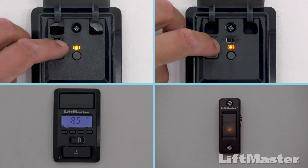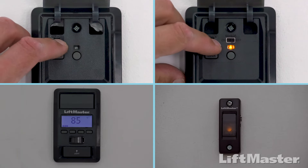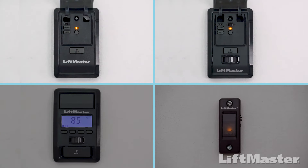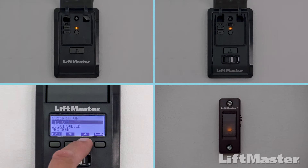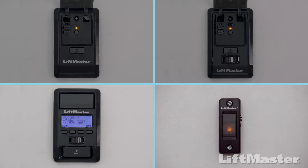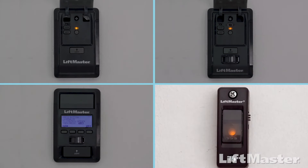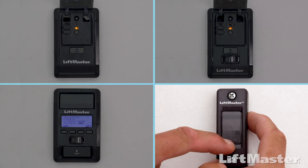If you have a door control with a learn button, press and release the learn button two times. If you have a door control with an LCD screen, press Menu, then press the down arrow until Program is highlighted, then press the side arrow to select. Press the down arrow until Remote is highlighted, then press the side arrow to select. If you have a doorbell style door control, press and hold the light button on the side while pressing and releasing the front button.